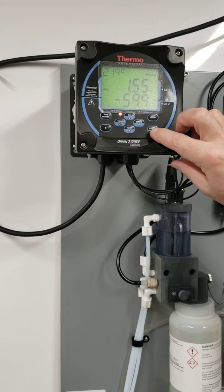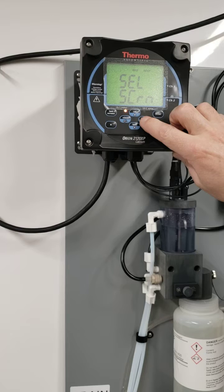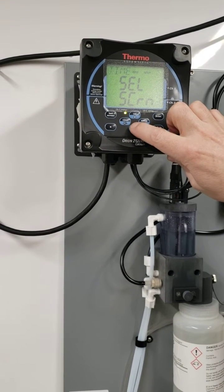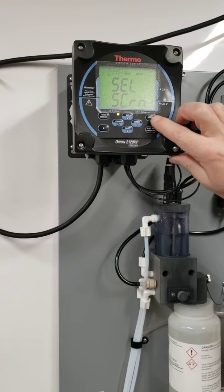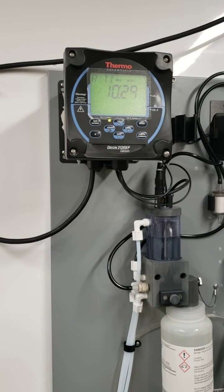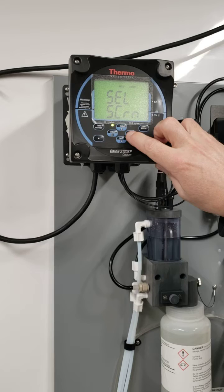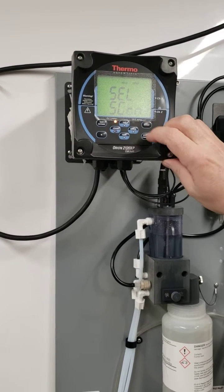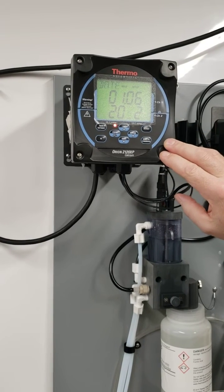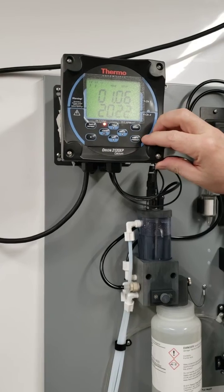One other thing you can do: pressing exit to measure, then back into setup. The first thing you want to do is set your date and time. Time is 10:29 — that's pretty good. We'll go back and check the date: January 6, 2022. So it's all good. Good to have that because you want to record your calibrations accurately.